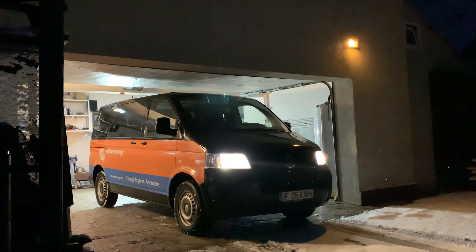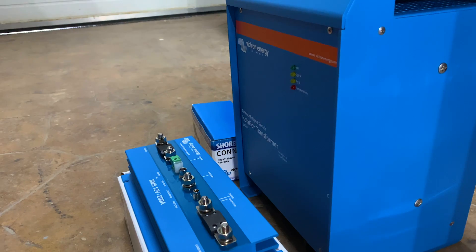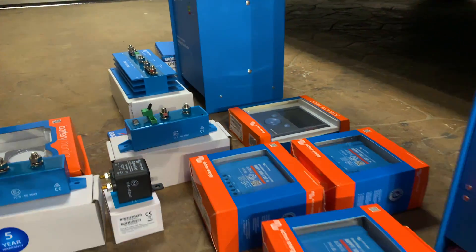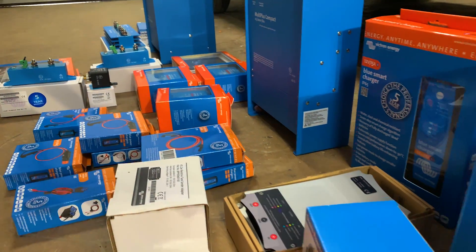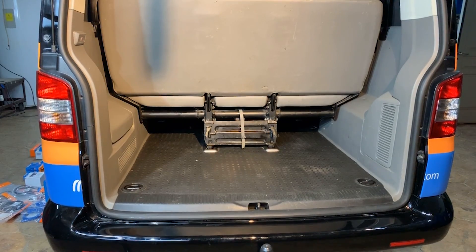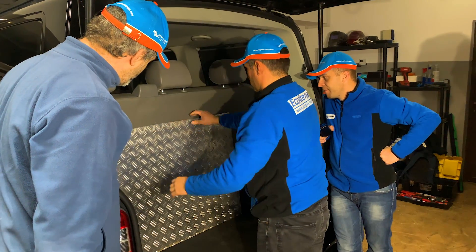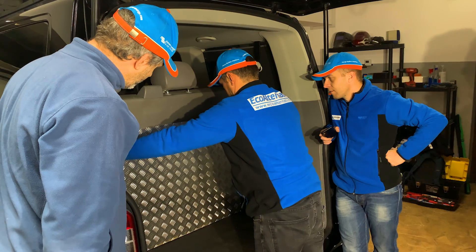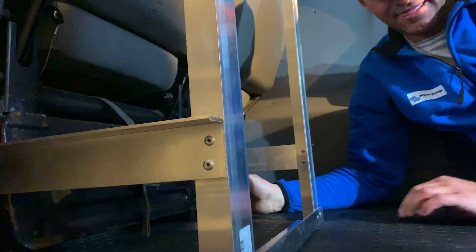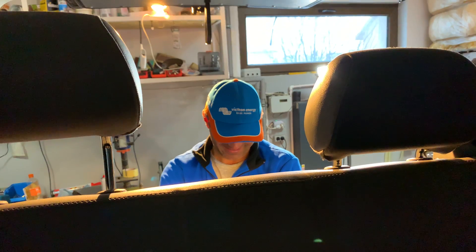This is a Volkswagen Caravelle T5, and today two Victron engineers are going to start installing a lot of equipment to transform it into a power-producing energy machine. After cutting a piece of aluminium checker plate sheeting, the guys used the rear seat frame to build a support bracket to mount the sheet on, giving the install a solid and strong platform to work from.